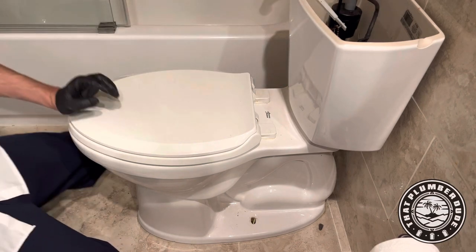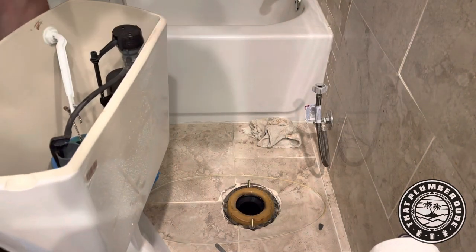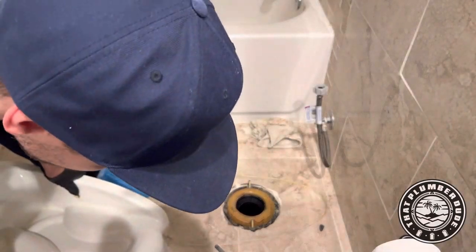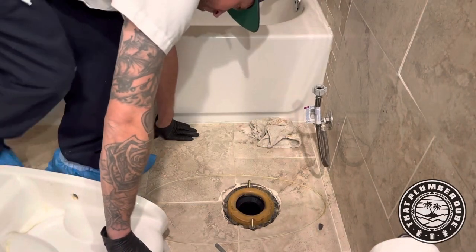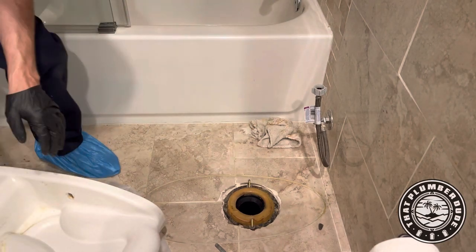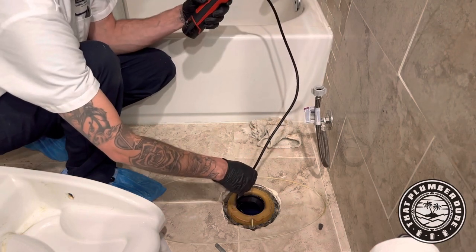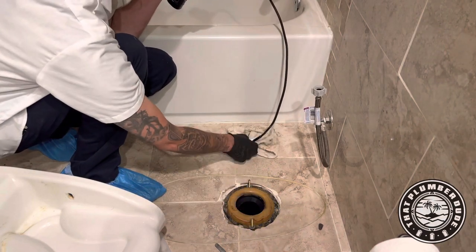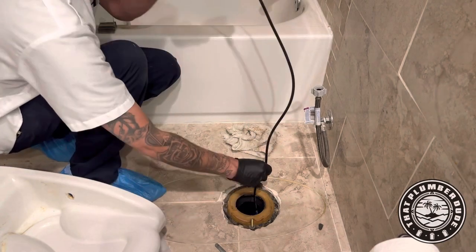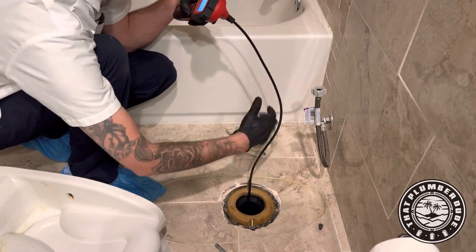So that's a sign that maybe something's stuck either in the trap of the toilet or right there in the bend. We are gonna pull this toilet, inspect the area, check it out and see what we see. For instances like this I got a little M12 inspection tool — I think it was a couple hundred dollars, there'll be a link in the description below. There's many different brands out there too, it's great for small little jobs.